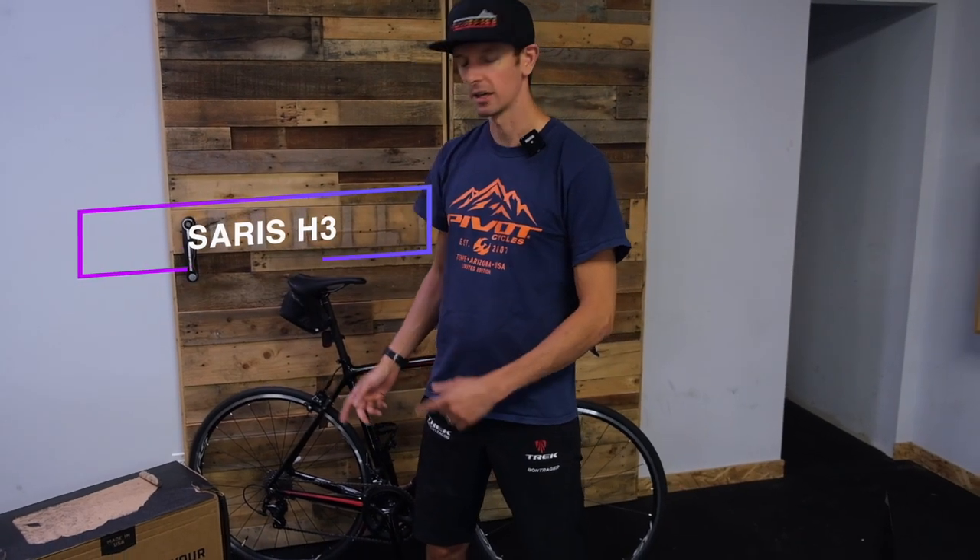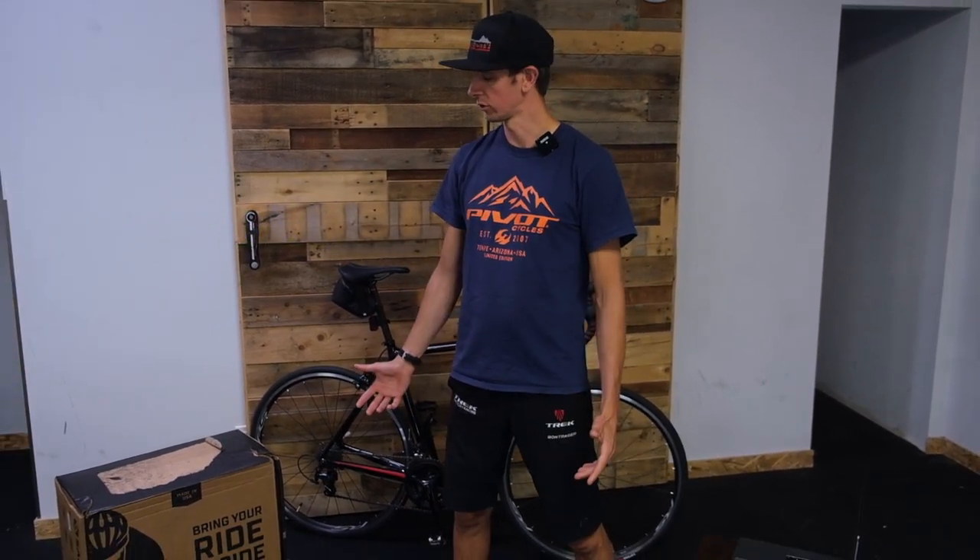Hey guys, this is Scotty with Trek Pro City. Today we are unboxing a Saris H3 trainer.